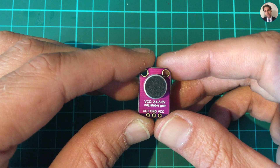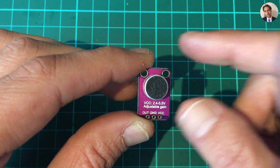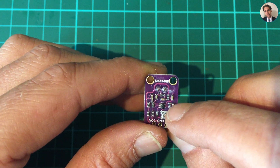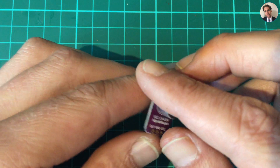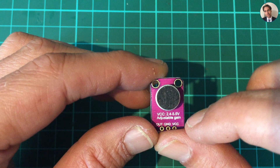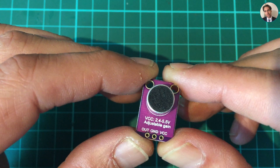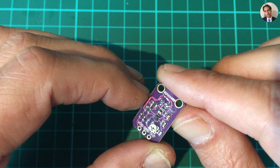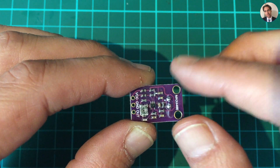Welcome back. In a previous post bag I received this electric microphone module with an op amp on the other side, a MAX4466. This takes 2.4 to 5.5 volts and has adjustable gain. On the back there is the adjustable gain pot. I thought let's have a play with this — I was looking at this module under the microscope, trying to figure out what values they used for resistors and things.